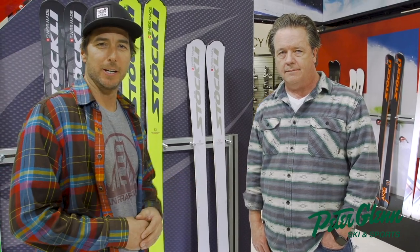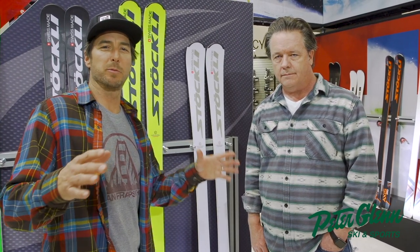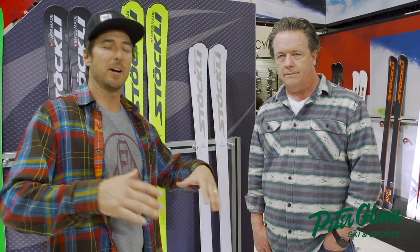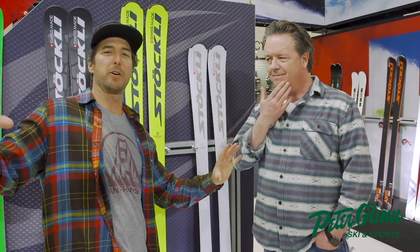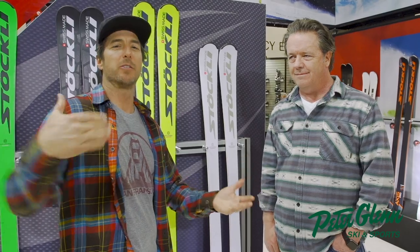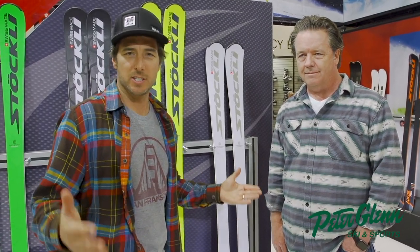Johnny Mosley here at the Stokely booth, with George Cooperthwaite. You may have seen the awesome performance by Julia Mancuso coming down in her Wonder Woman leotard to close off her amazing racing career, of course on her Stokely skis.